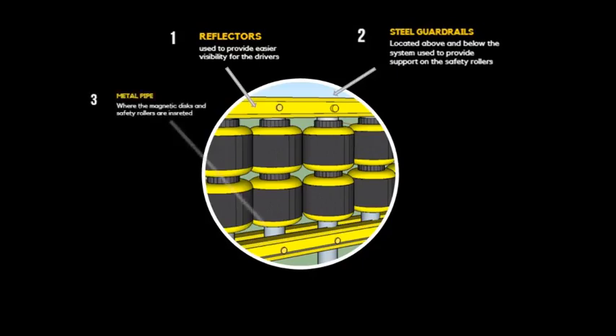Next is the metal pipe, where the safety rollers and magnetic plates are inserted. Fourth are the magnetic plates, which are installed to provide the pulling force necessary for the vehicle to remain attached to the barrier for a certain amount of time.